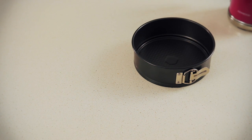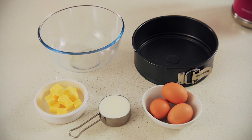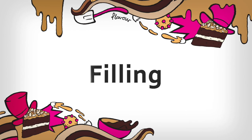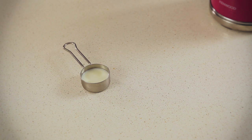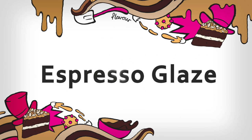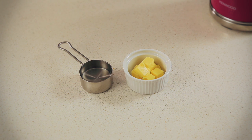For the cake, we need a 20cm springform cake pan, mixing bowls, three eggs, half a cup of milk, and three tablespoons of soft butter — and a bit more for extra greasing. For the filling, you'll need just a tablespoon of milk and three tablespoons of butter. And finally, for that delicious espresso glaze, three tablespoons of water and one tablespoon of soft butter.